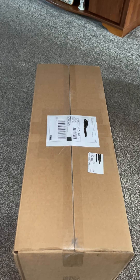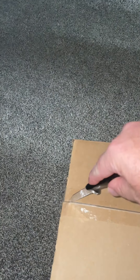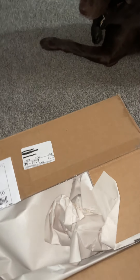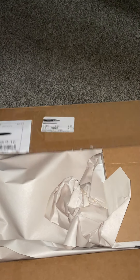Look what came in the mail yesterday. Got a package. Let's open it up and take a look and see what's inside. I'm trying to do this one-handed, so bear with me folks. Maybe you got some pretty decent packaging. The condition of the box was excellent. This came from Mesa, Arizona. Bunch of paper wrapping.